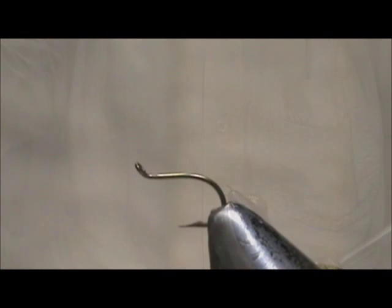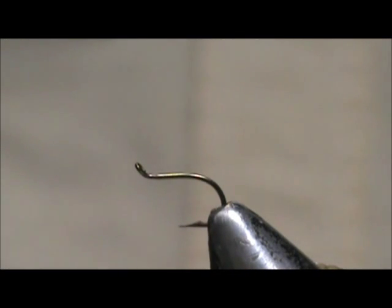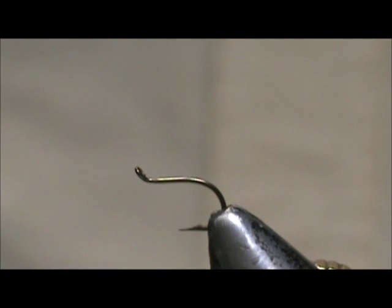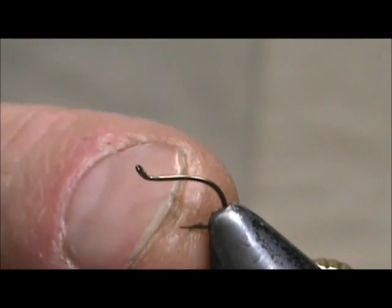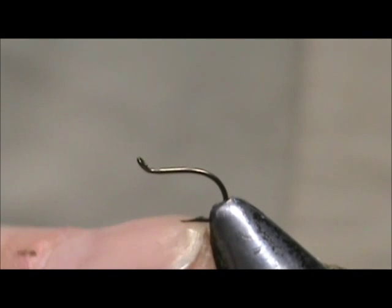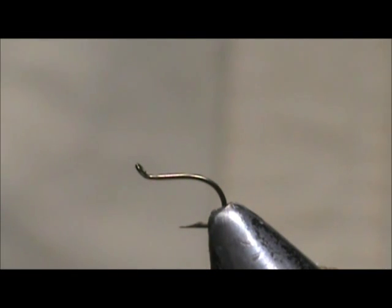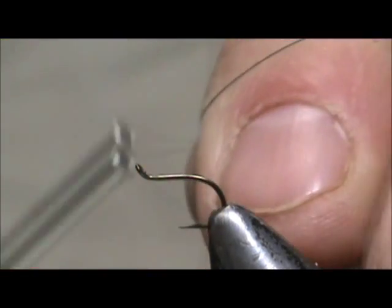Now we're going to get started. The first fly is a Garbage Bag Granny Apple Caddis. I have a size 14, two extra short hook — so it's actually more like a size 18 fly, but with a nice size 14 gap for hooking. It has a turned-up eye, which I'm going to use up. I'm using black hot thread and we're going to put a base of thread back to the rear of the hook.